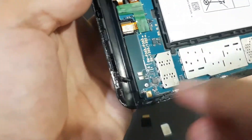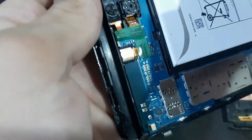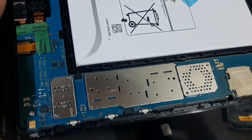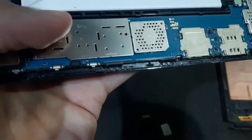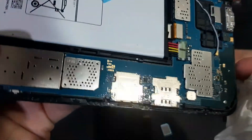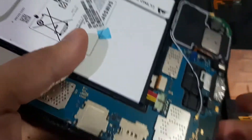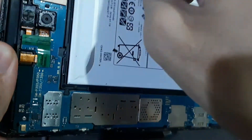So basically, if you didn't know, my kids submerged the tablet in water. Let's check here — it doesn't seem to be a lot of water in this area. And this is the battery connector — we'll take it out in a bit. There's no other water visible here.